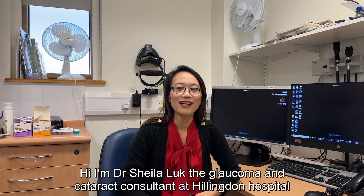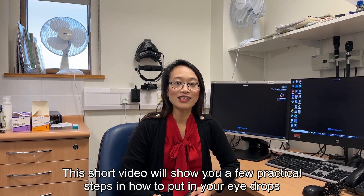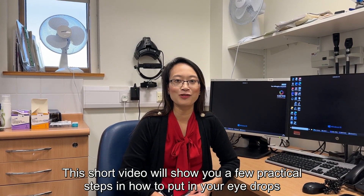Hi, I'm Dr. Sheila Look, the glaucoma and cataract consultant at Hillingham Hospital. This short video will show you a few practical steps in how to put in your eye drops.